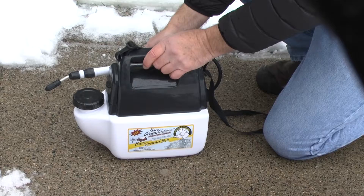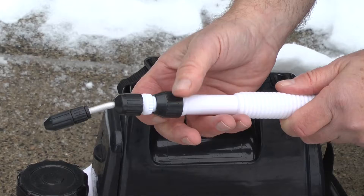Tilt it back so that the liquid inside runs into the pickup tube. The hose and wand assembly is attached to the side of the sprayer.